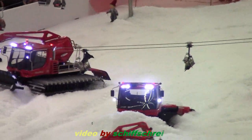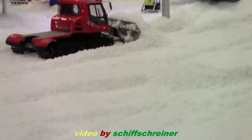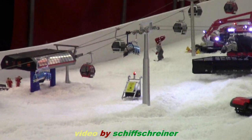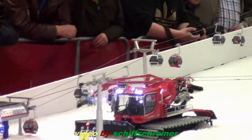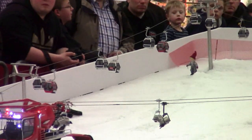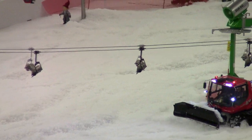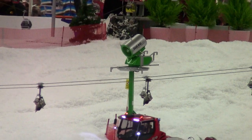Als nächstes Modell stelle ich Ihnen gerne diesen Kistenbully 400 vor. Wer jetzt den Bergen runterkommt — das ist auch ein Graubner-Modell von früher, 30 Jahre alt. Das Gehäuse oben ist neu. Das wird von Jonas Dietrich gefahren und ist ein Maßstab 1:12.